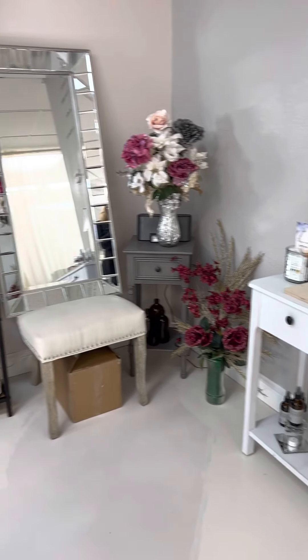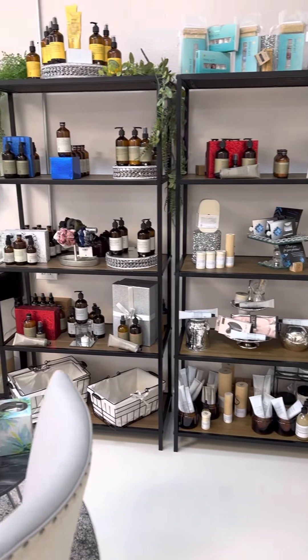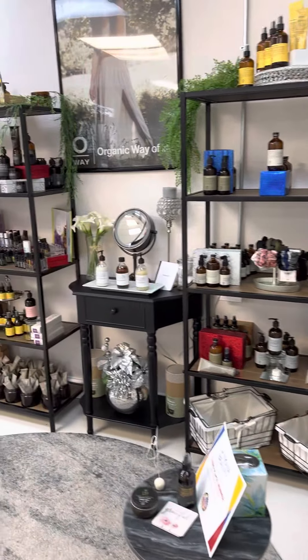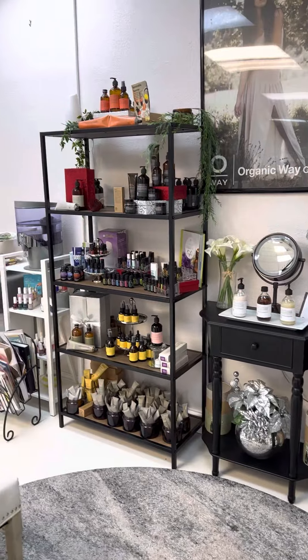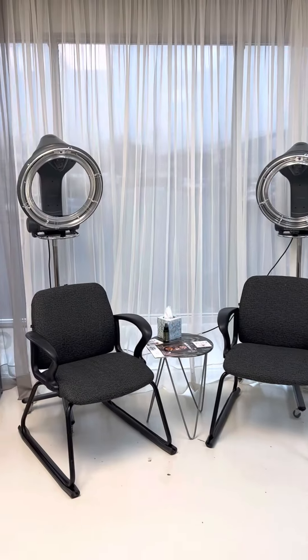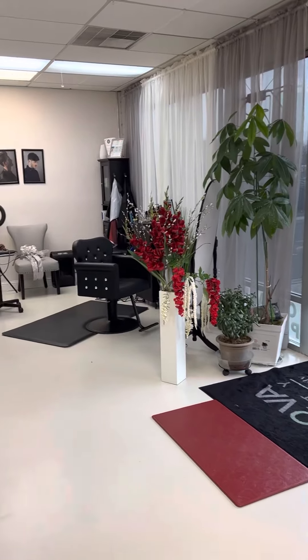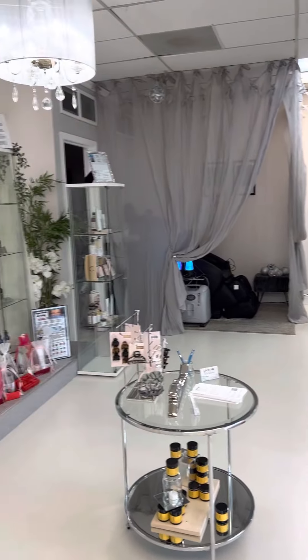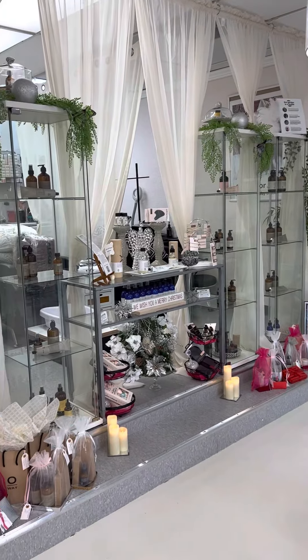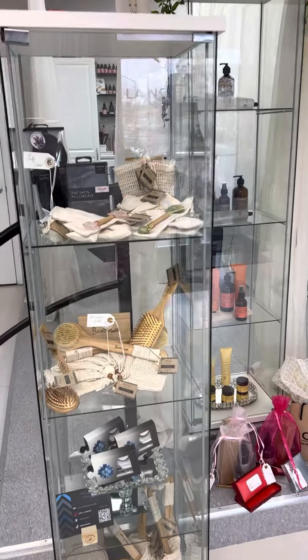Hello, welcome to Lenova Beauty! Just a brief look around, but today I want to get a little bit more personal. Let's talk about your shower routine. We got in our new bamboo dry brushes.